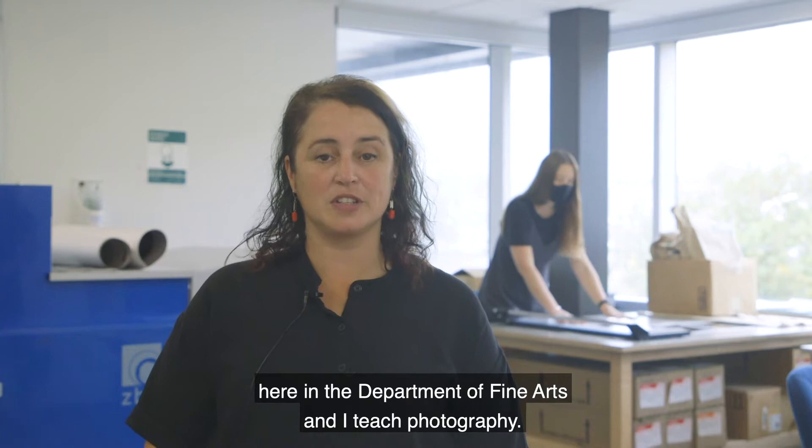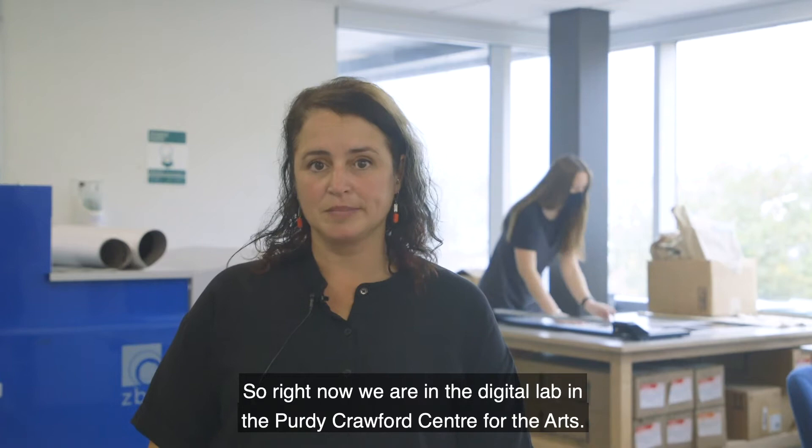Hi, my name is Karen Stanford and I'm an assistant professor here in the Department of Fine Arts, and I teach photography. Right now we're in the digital lab in the Purdy Crawford Center for the Arts.